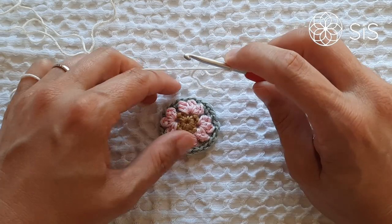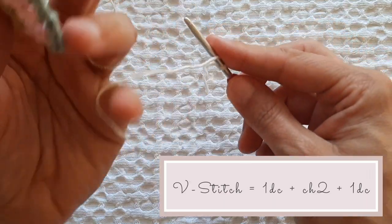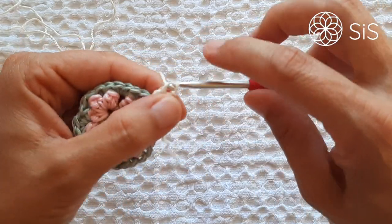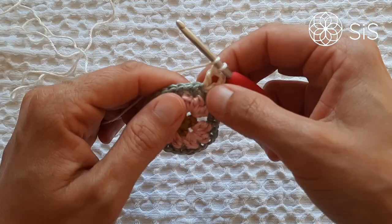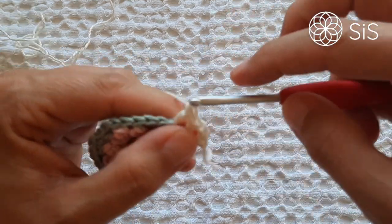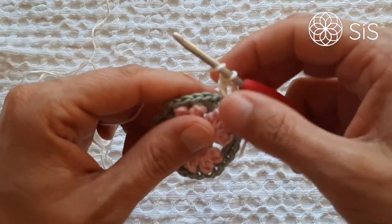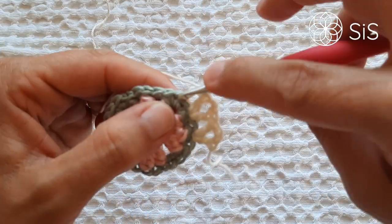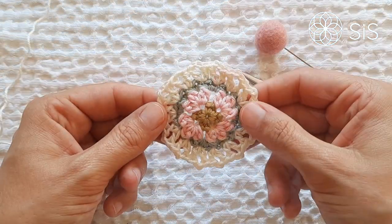For round four we'll be using color D, making V stitches all the way around. Start with a standing stitch anywhere you like and make your first V stitch, then skip one stitch and go to the next for another V stitch. Keep skipping one and making V stitches all the way around, ending with an invisible join. Really simple — I don't think I need to explain more. This is what it looks like when finished.